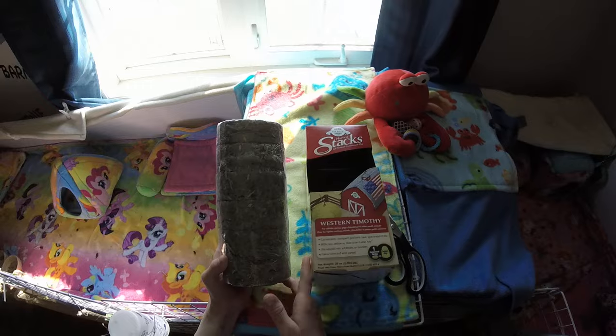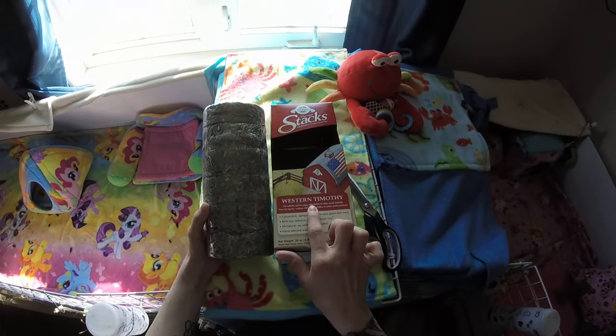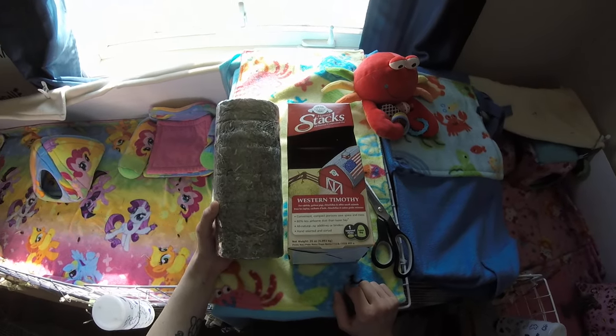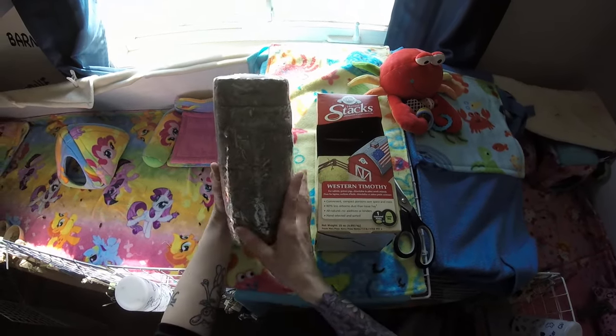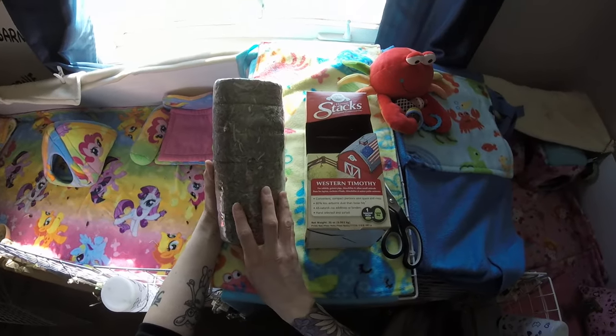This is all natural compressed hay. There's three flavors: western timothy, which is what I picked, timothy and carrots, and timothy and chamomile. Here's the stack — you get about six pucks of hay that are compressed.